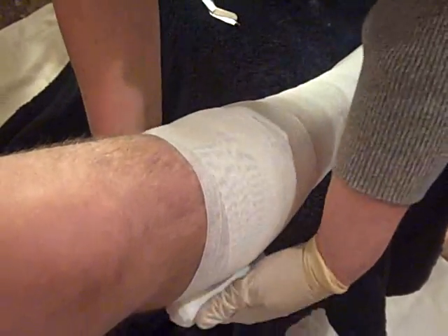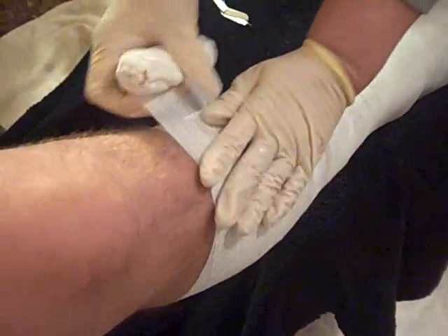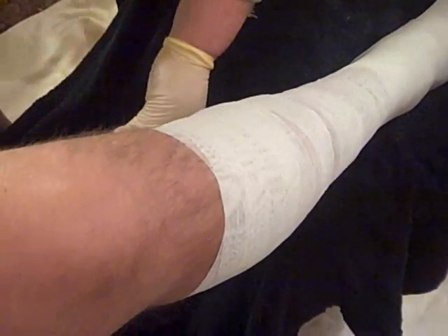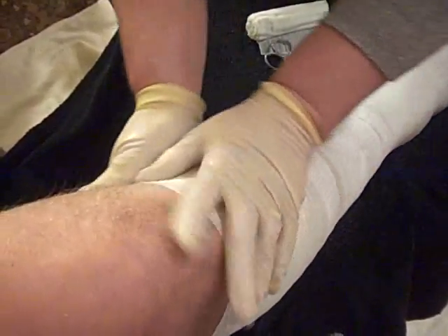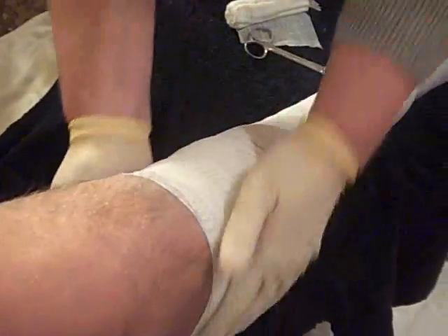How far do you go up? You always want to wrap to about one inch below the knee. Any excess that you have, you can go ahead and cut off and secure it because it will actually stick to itself. This one is a zinc oxide base. Okay, so we're wrinkle-free.